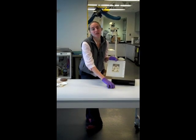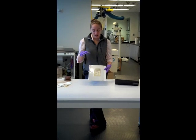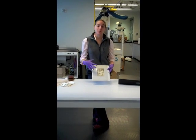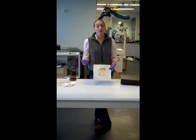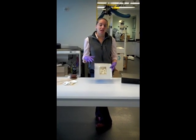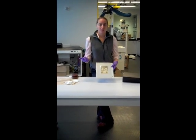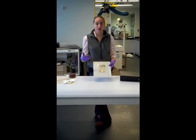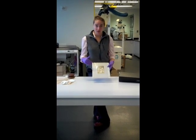Unfortunately, these album pages are a little problematic because the adhesive and plastic with which they're made can degrade over time and leach acids into your photographs, which will not only make them more brittle, but can also change the colors and the silver in your photographs and cause them damage over time.